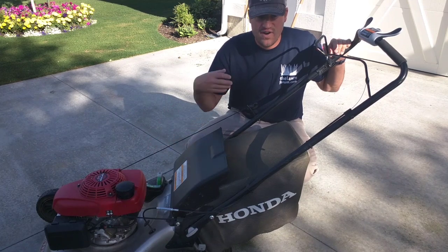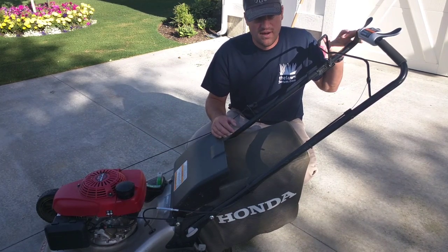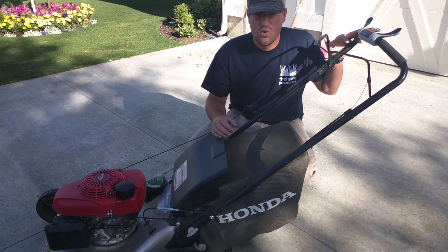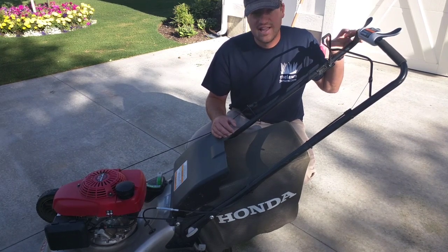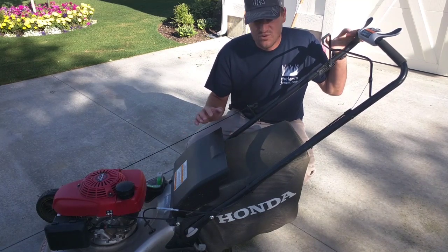I wish you could just turn the choke on, fire it up, and turn it off. But you have to sit and wait for it to warm up — it takes a good five minutes or more. I don't really like that about this mower. I like everything else about it, but that feature I do not like at all.